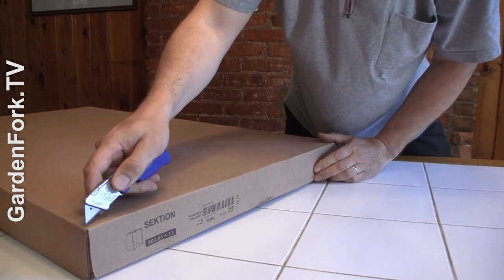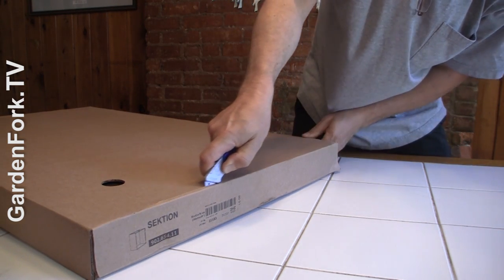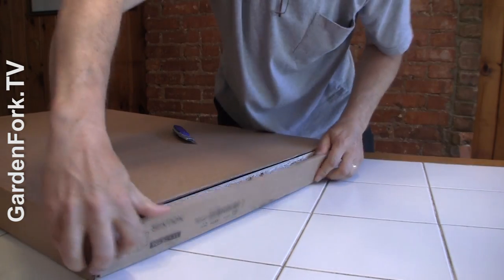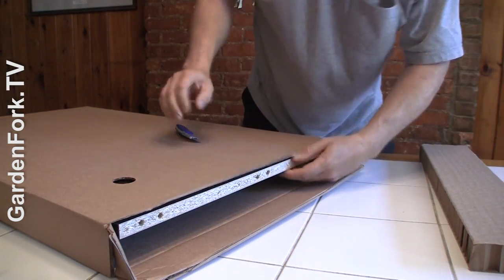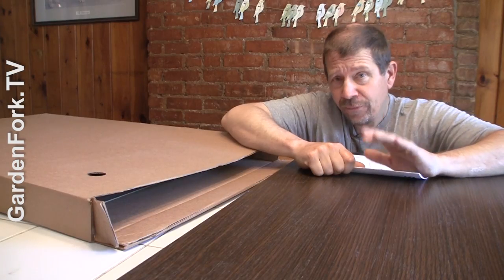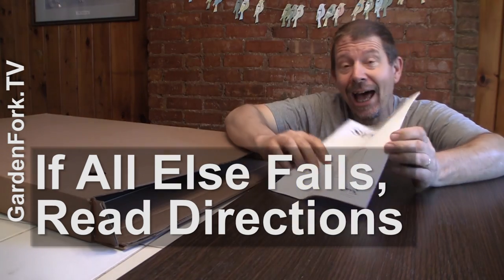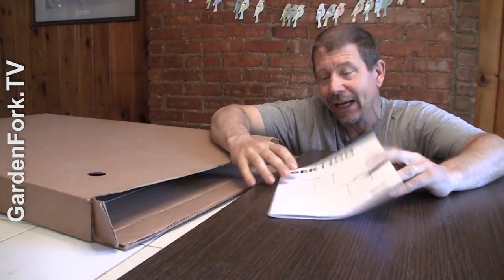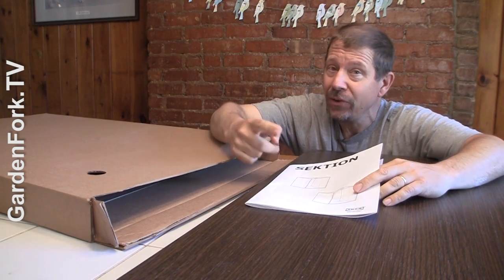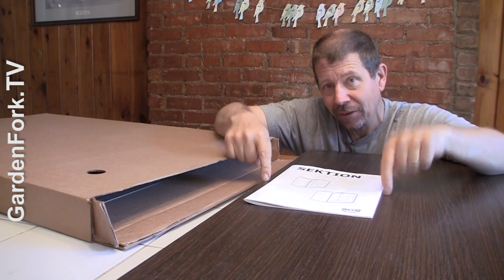Be very careful — just on the edge. One of the Garden Fork mantras is: if all else fails, read directions. I love the pictographic illustrations of an IKEA how-to manual, but maybe you don't, or maybe you want some additional information — so that's why you're watching me put together one of these.